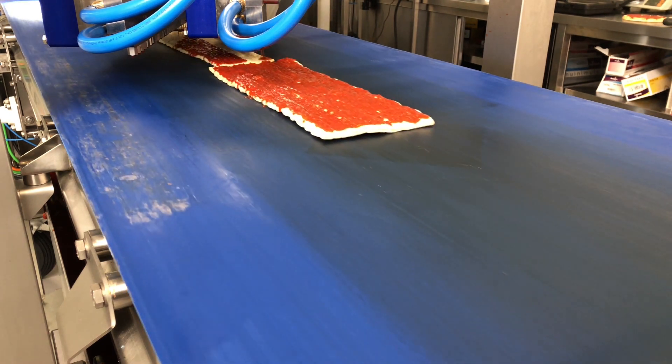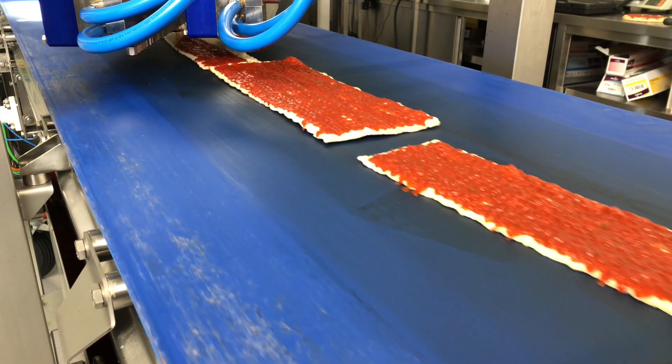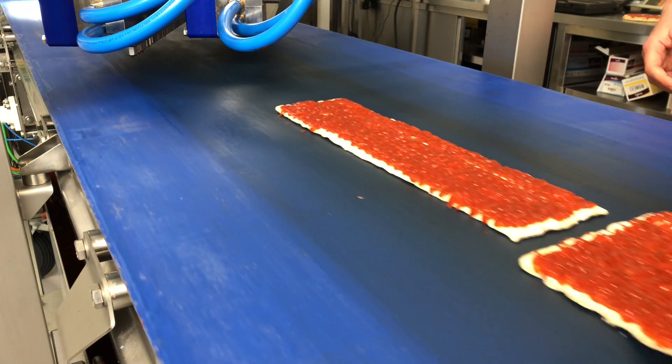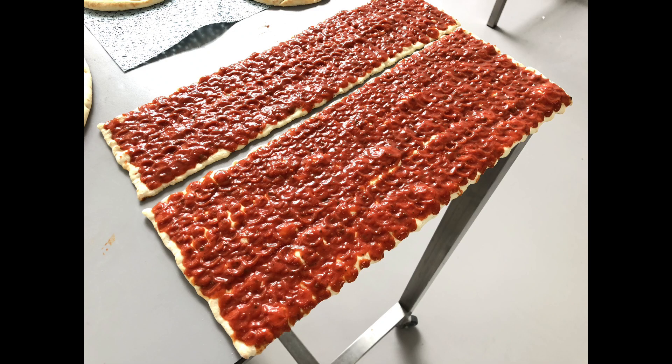Also, flatbread type of products can be deposited, and we can deposit right onto the edge of the product without spilling hardly any sauce onto the conveyor belt. So the material stays on the product and does not end up in the bin.